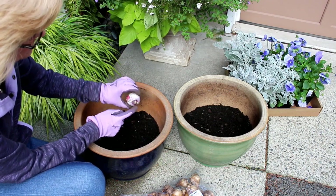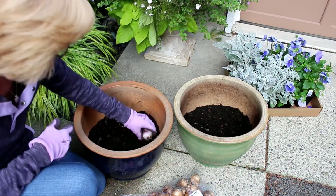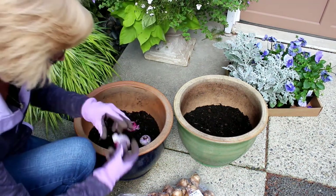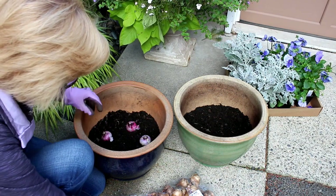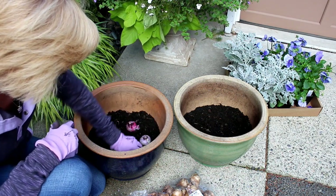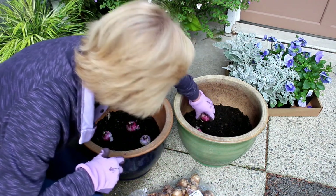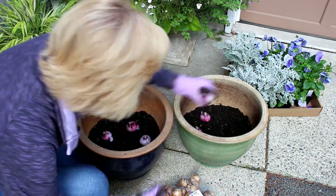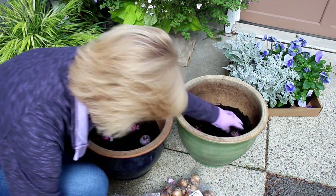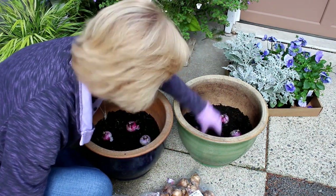I always turn the bulbs so that you have the tip at the top — you can easily tell where the roots have been on the bottom. You just place those on top. I probably have about a dozen of them that I'm going to put in between the two pots. I love having hyacinths on the front porch, especially in the spring. They smell so good when they come up through the soil. I just kind of drill them in there like that.